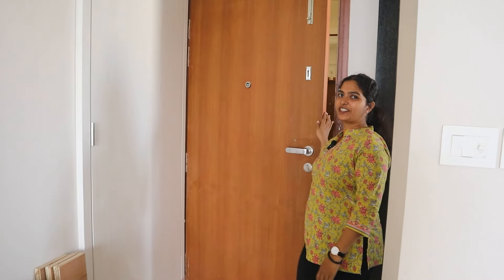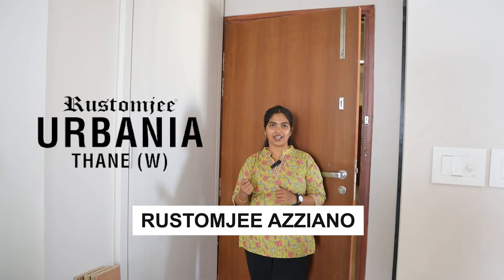Hello guys, welcome to the new video. This is a 2BHK in Rustam ji, Aziyano. Today, we are going to see the furniture in the whole house. This is kind of a quick tour of the furniture.